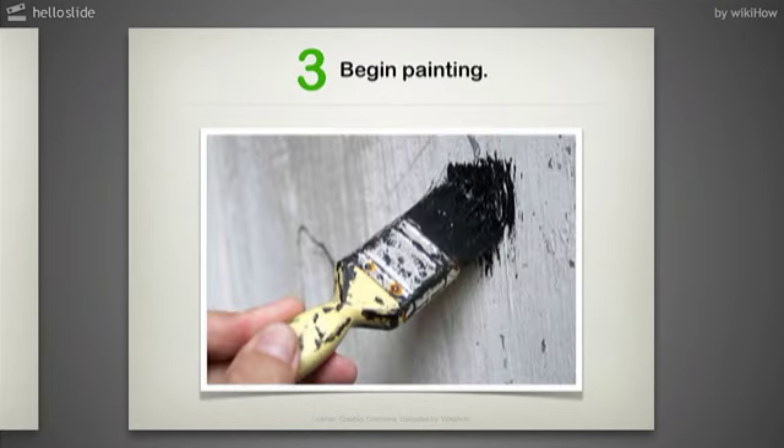Step 3: Begin painting. The addition of the vanilla essence will not affect the paint color, but it should reduce the odor of the paint. Enjoy smelling the vanilla.